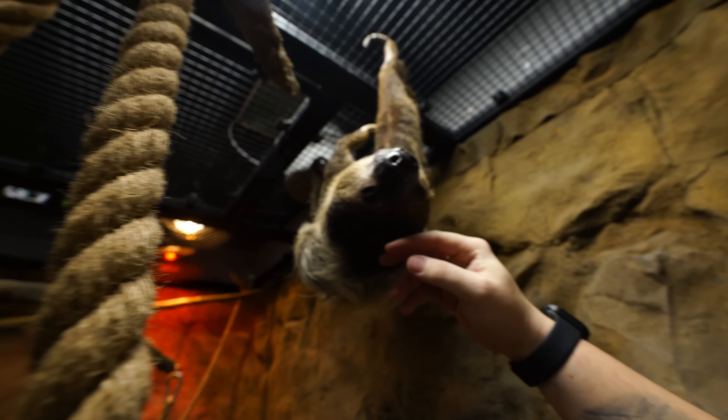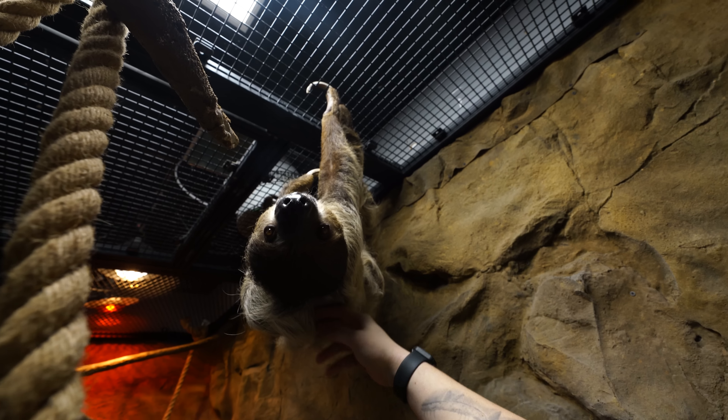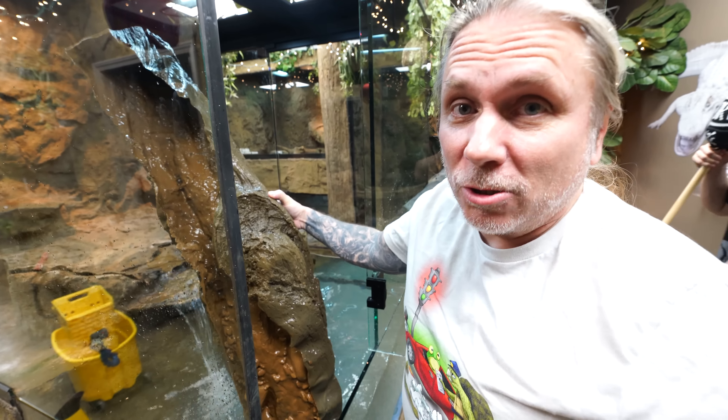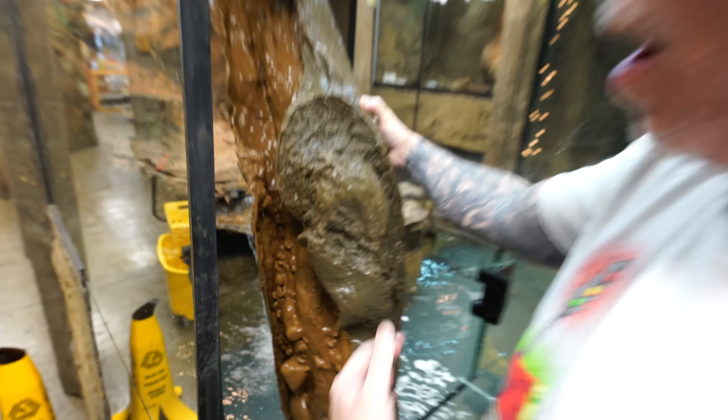No one's cleaning up out there because I don't want to have to clean up. Hi Drogey, how are you buddy? Did you see that whole Salt and Pepper thing go down? It's crazy. Now it's about getting everything out and getting this thing drained so that we can rip the entire front of this enclosure off.